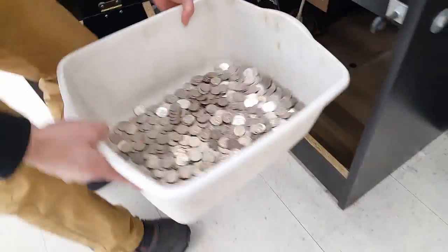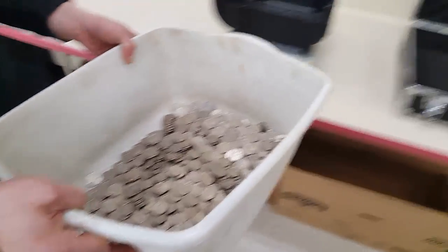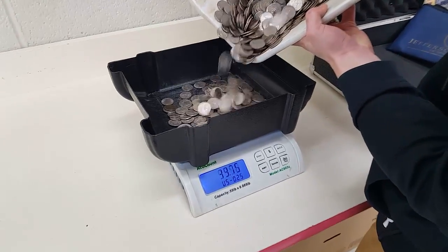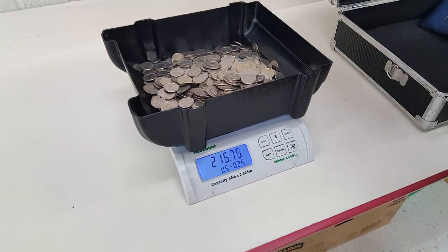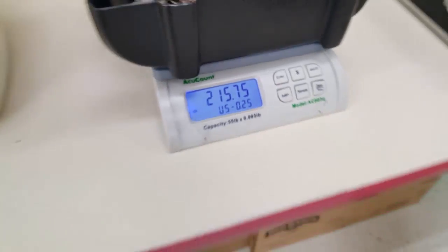Let's pull out that big tub of money — look at that. Did very very well, we were very happy with that. Dump it into the counter and look at her go. $215.75 — now that's what I call a pool. That is a good pool.